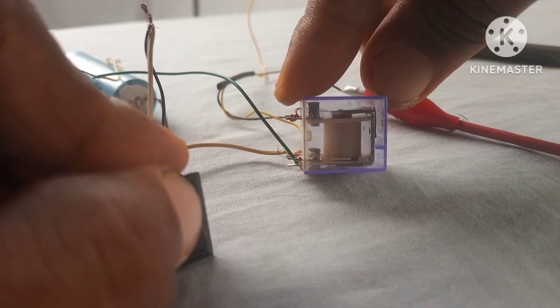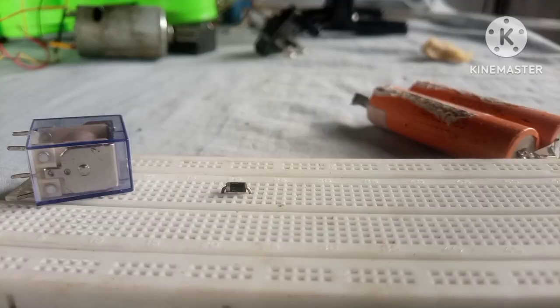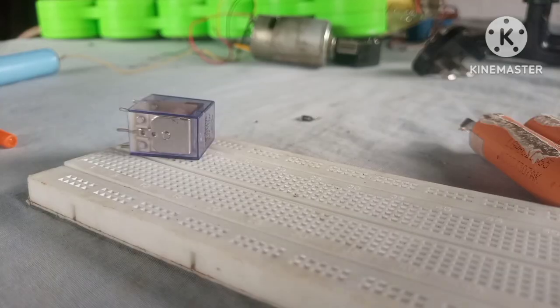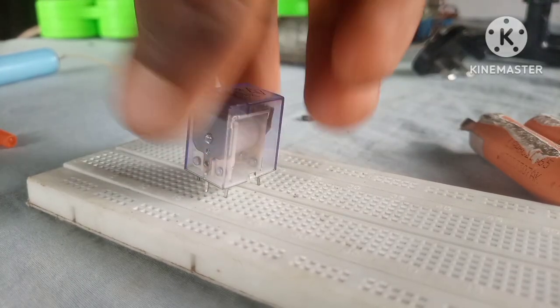In this video I'm gonna show you how to build an effective low-voltage auto cut-off circuit for a lithium iron battery with only one component. This circuit is so effective that it will automatically cut off a lithium iron battery when the voltage is at 2.5 volts. If you're new to the channel, hit that subscribe button and let's get started.